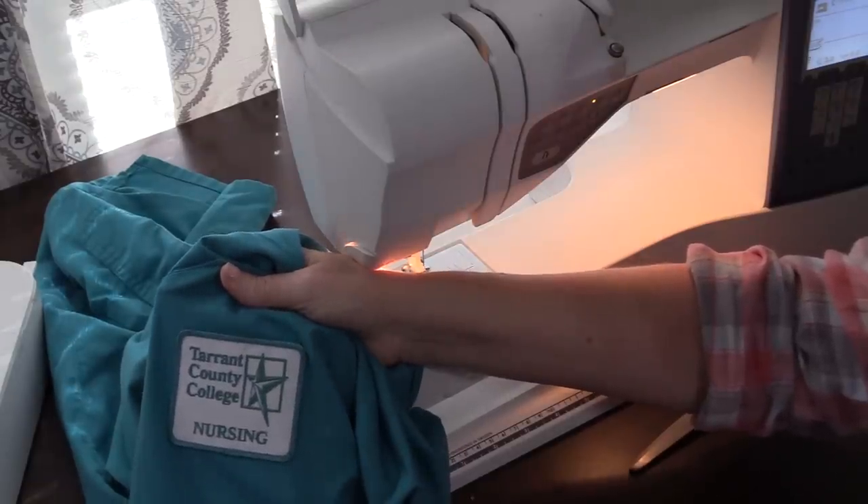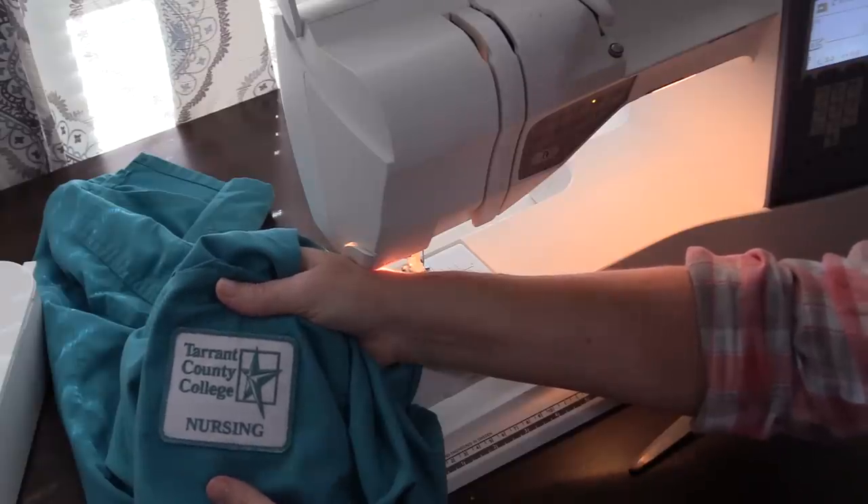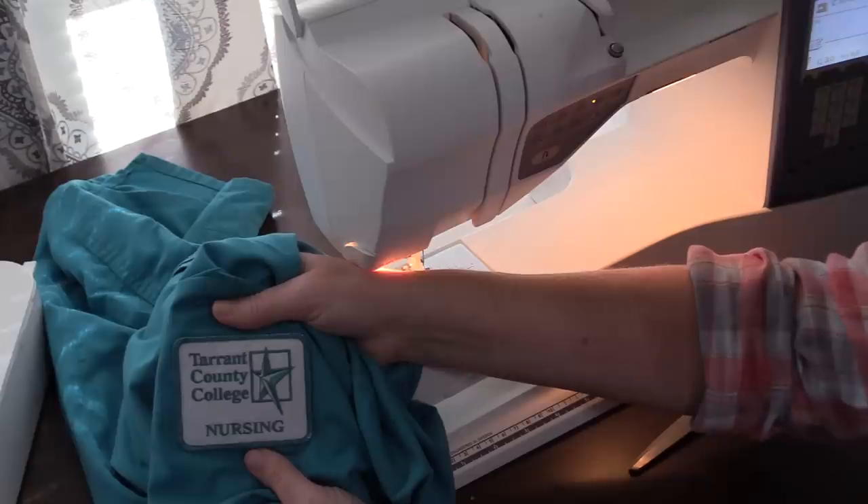And you've now sewed on a patch! If you guys have any questions, let me know down in the comments section and I'm happy to answer them. If you enjoyed the video, I hope you'll give it a thumbs up and be sure to hit the subscribe button if you're not already a subscriber. Be sure to visit LetsLearnToSew.com, your sewing and pattern making headquarters. We'll see you next time.